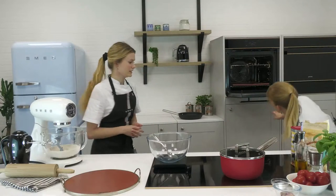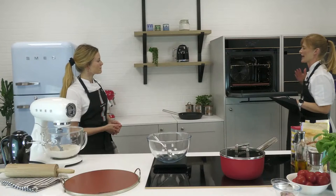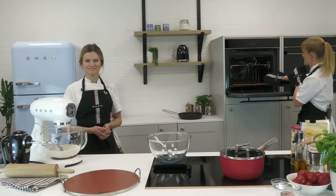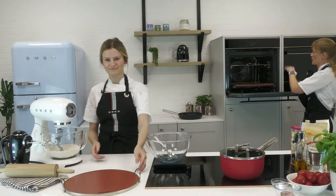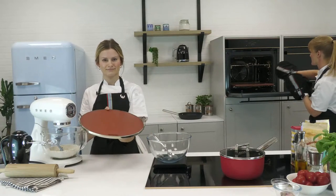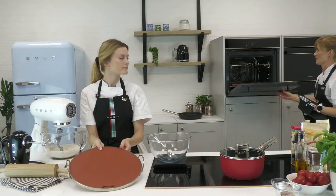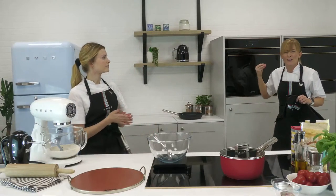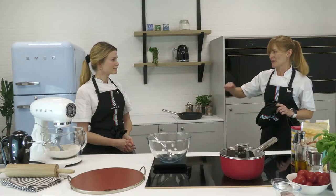Depending on your oven, you may have a pizza stone function — always use this when handling the pizza stone. Here you can see our rectangular pizza stone, and there's also a round one. The pizza stone needs to preheat for at least half an hour to ensure it's nice and hot, so when the pizza hits it you get that lovely crisp base and gooey topping.